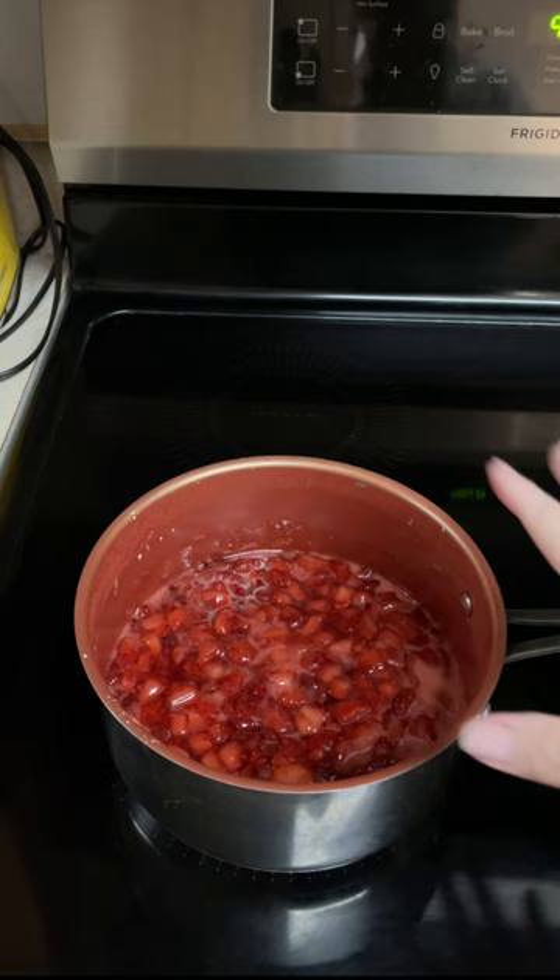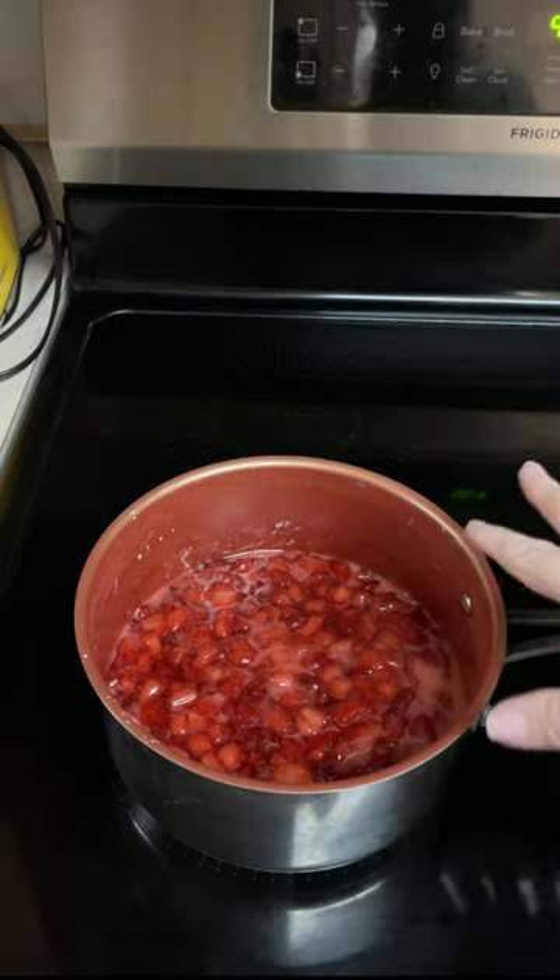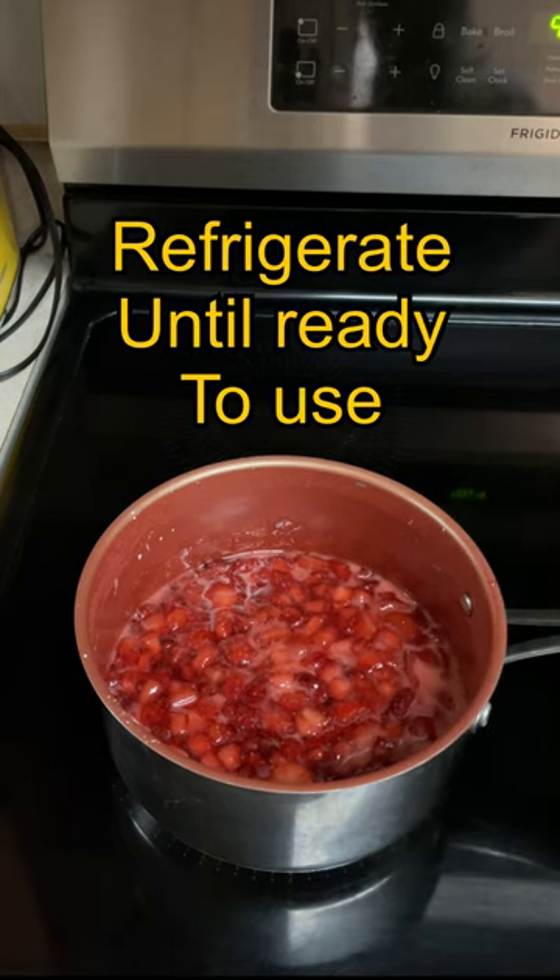After eight minutes, the sauce is a little thicker and it's glossy. Set it aside to cool completely.